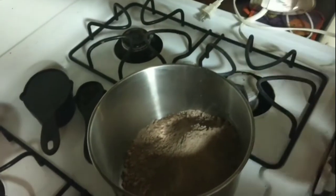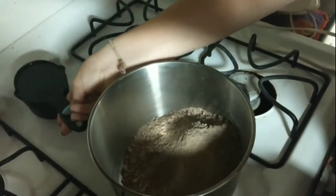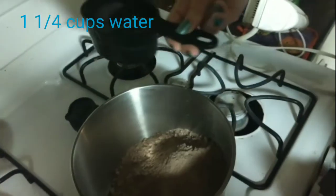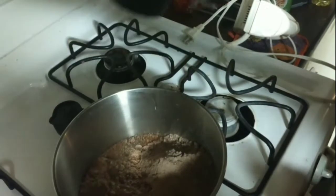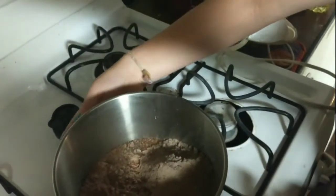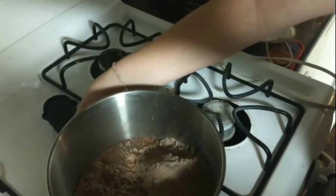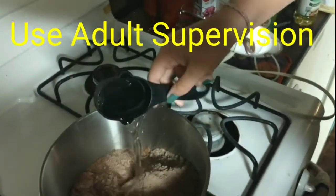So Mariska has to use the dry ingredients measuring cups. Next she's putting in water — one and one-fourth cups, so that's one cup and one-fourth. It's hot up here, so use adult supervision with hot ingredients.